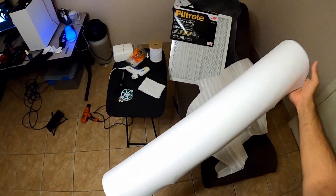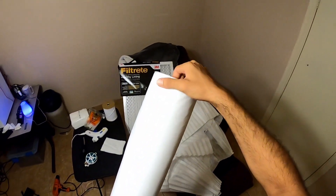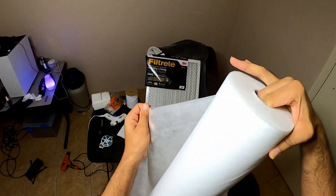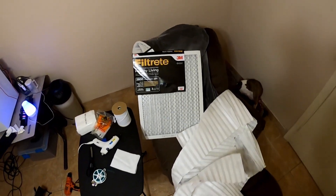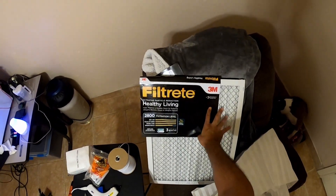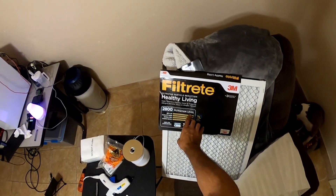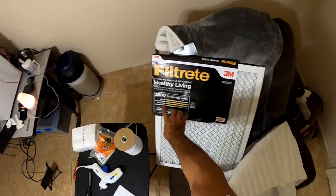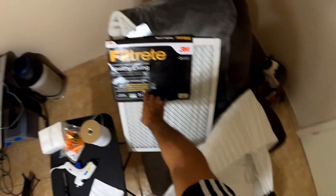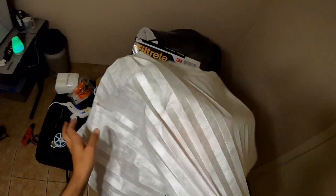First of all, I got this 30 GSM non-woven fabric — I think this roll is used for spas, but this material should assist. And then I got some 3M air filters with a 2800 filtration level. I believe 1500 should be sufficient, as it shows it can stop the passage of bacteria and viruses. This is what it looks like when you open it up — plenty of material.